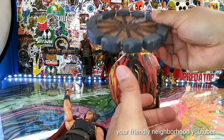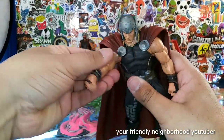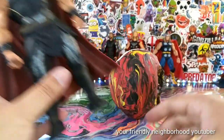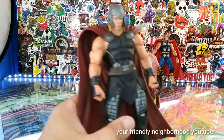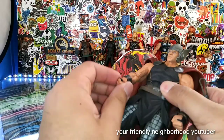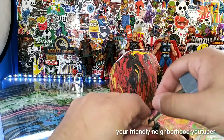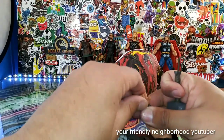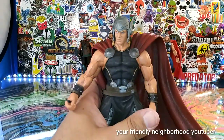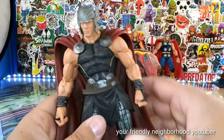Maybe to Dark Thor. There's just so much cool stuff going on with this guy. Let's check out his articulation. I'll probably have to warm his hand up in order to get the hammer in there — his hand is stiff as hell, man.